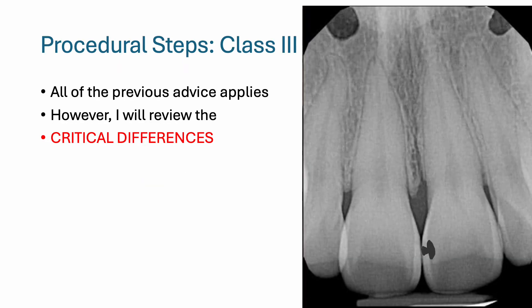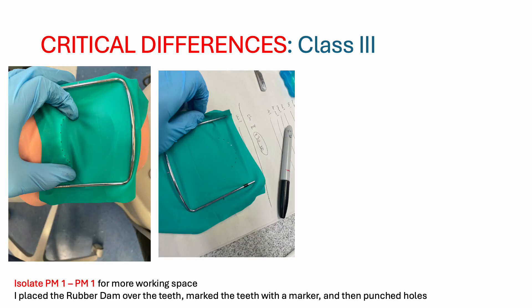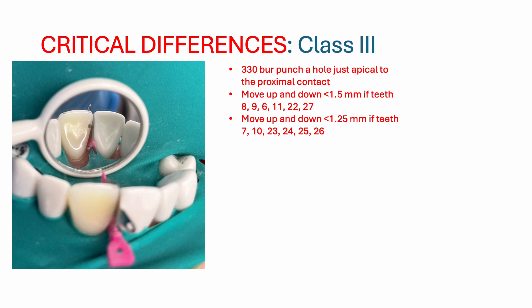Now I will cover class 3. In general, all of the previous advice applies; however, I will review the critical differences. For the class 3 prep, you will only access the tooth from the lingual. Isolate from premolar 1 to premolar 1 for more working space. It can be difficult figuring out how far apart to punch the holes in the rubber dam — a trick that helped me was placing the rubber dam over the arch, marking each tooth with a sharpie, and then punching the holes.